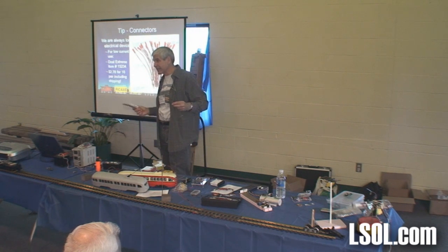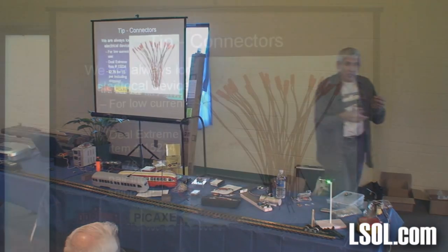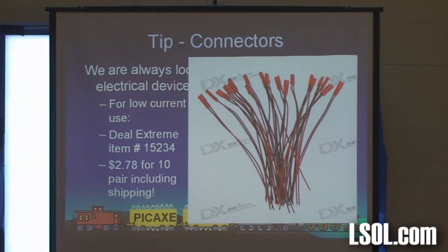Now you can't be in a hurry — it takes a couple of weeks to come from China. But that's what you get for less than $3. Low current — I would say no more than an amp, amp and a half, something like that.